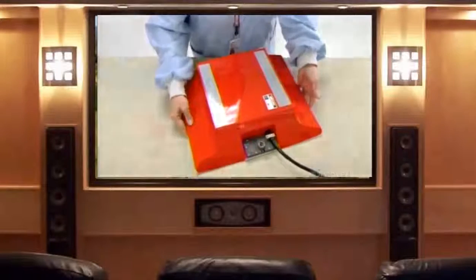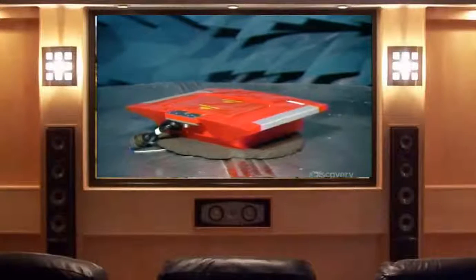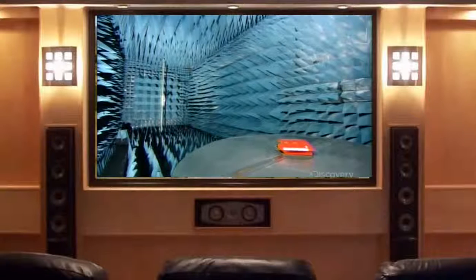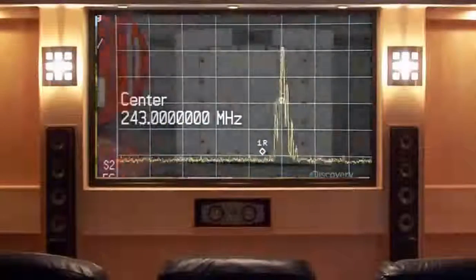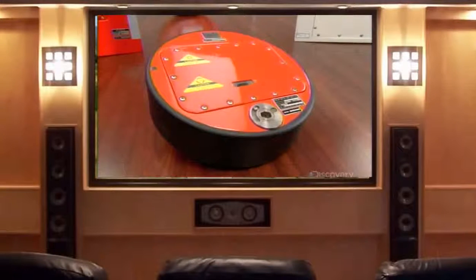The finished device undergoes a series of performance tests. In a special echo-free chamber, the signal the transmitter sends out via the antennas is verified — the chamber's receiving antenna is connected to a computer which analyzes the signal's frequency and transmission pattern, critical factors in recovering the box that provides vital clues for crash investigators.